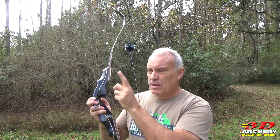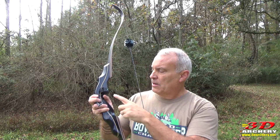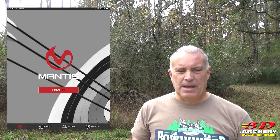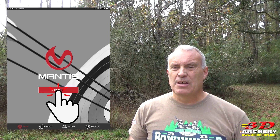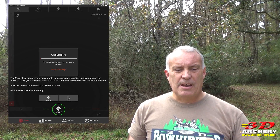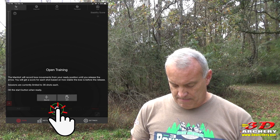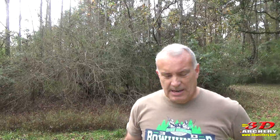It sounds complicated, but it's actually very simple once you get it set up. To use it: turn on your device — you'll see the flashing green light. Set your bow down somewhere flat and stable, then open the app, click connect, it will show calibrate, then it'll say you're ready to shoot. Hit that target button and you are ready to train. That's really it.